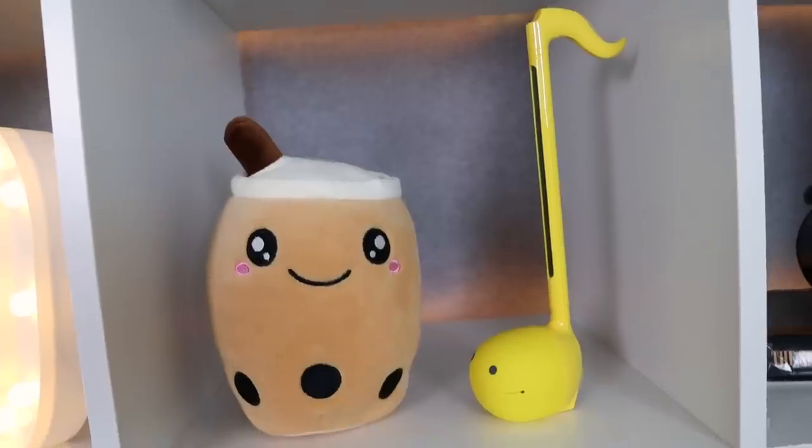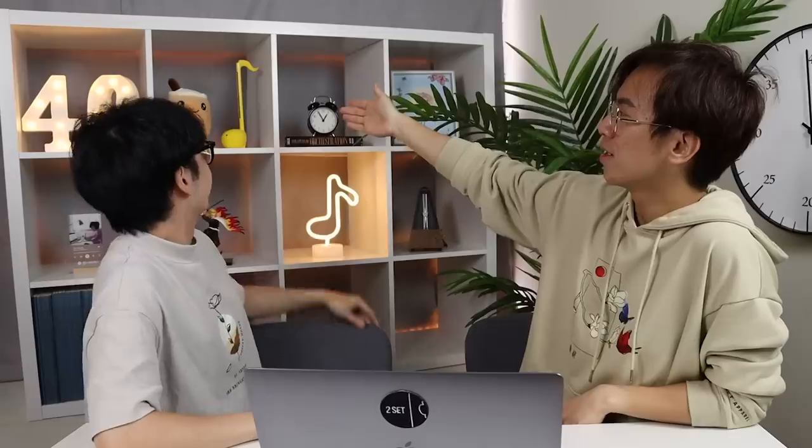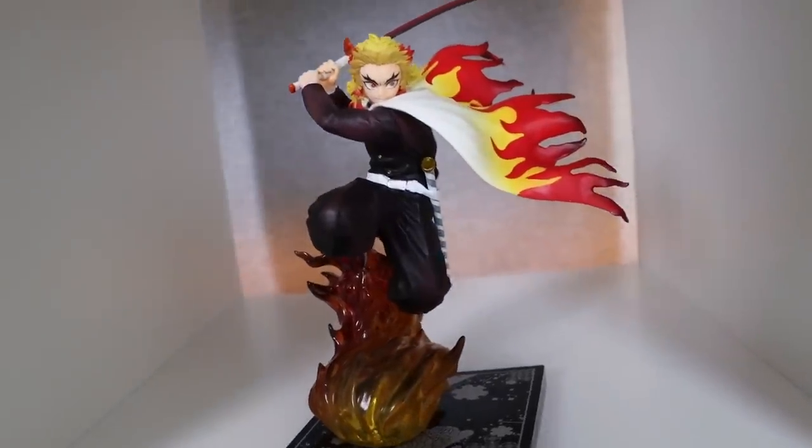Coming up next we have the automatone and a bubble tea plushie — Bobo-chan. Always drink bubble tea in moderation. Now we have here Rengoku, one of my favorite characters in the anime Demon Slayer, just because he's such a mad guy. He's awesome — Umai! That's why he's here, just giving us support.